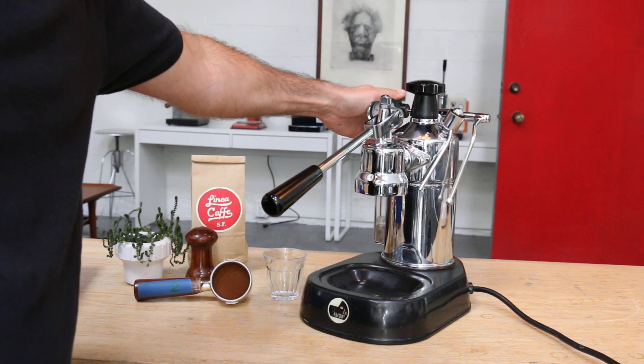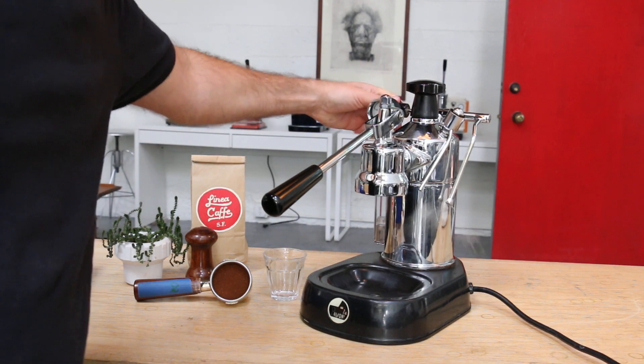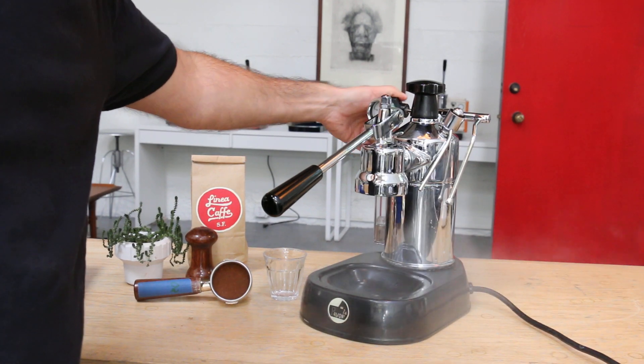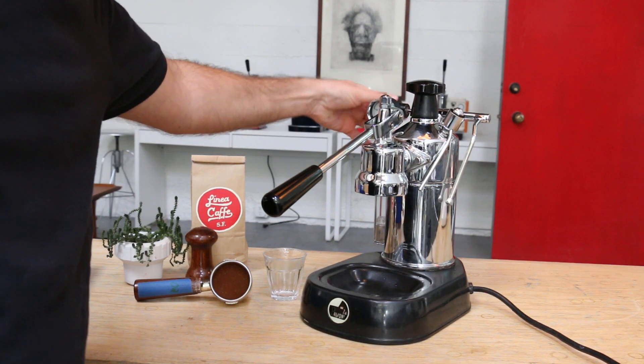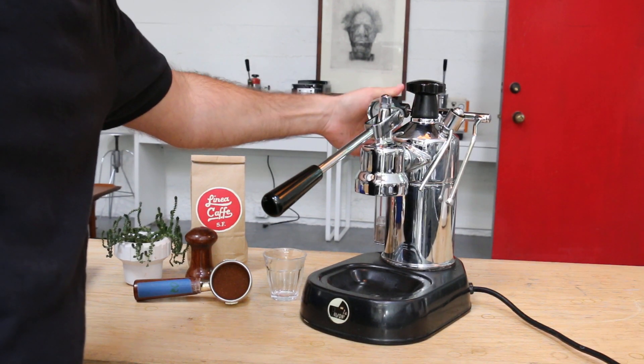We have pressure, we have steam, so we have plenty of steam pressure over here. The gauge is a little off — that's very typical to these machines.